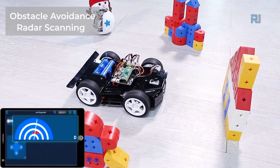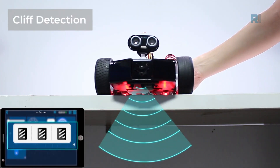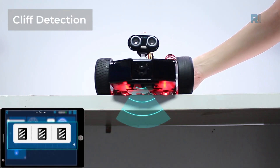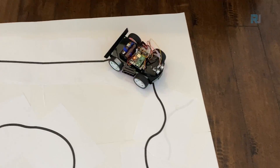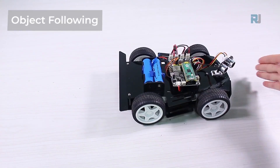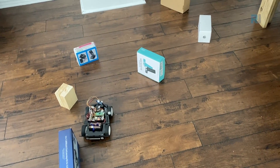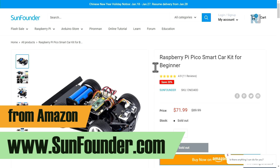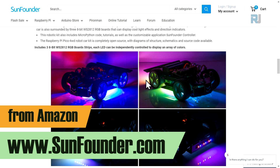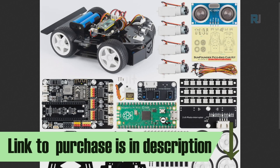You can see the radar obstacle avoidance data showing where the obstacle is. You can also see the line tracking or hall effect sensor data — it can track or follow a line, it has a cliff detector, it can follow your hand, and it can avoid obstacles while driving. The kit is available for purchase on SunFounder and major online stores; the link to purchase is below this video.